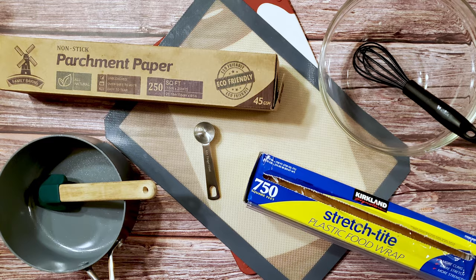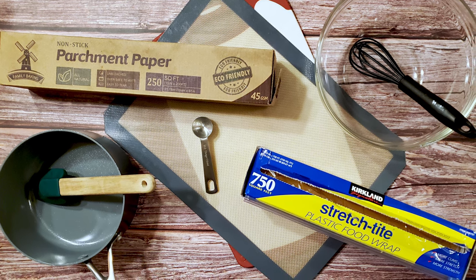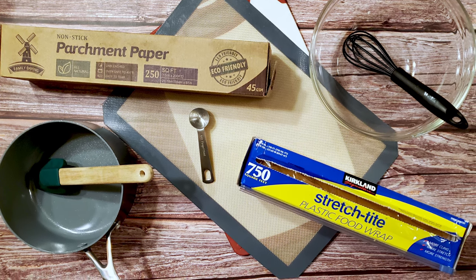I also used some bowls, a saucepan, a whisk, some cling film, a scoop, some silpat — parchment paper will also work — a cutting board, and some precision dipping tools.